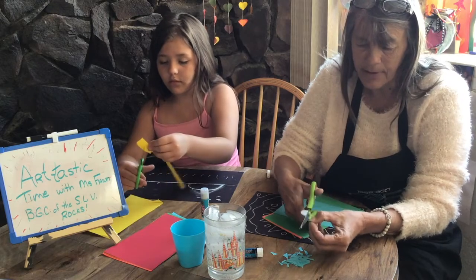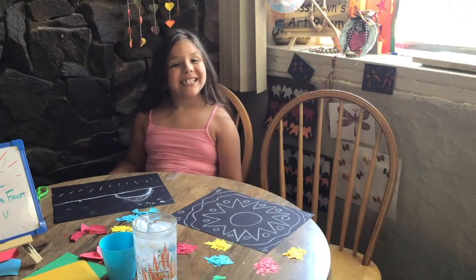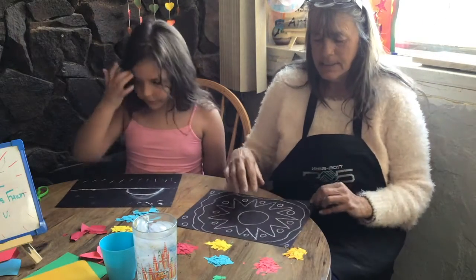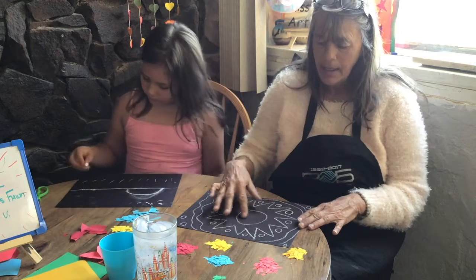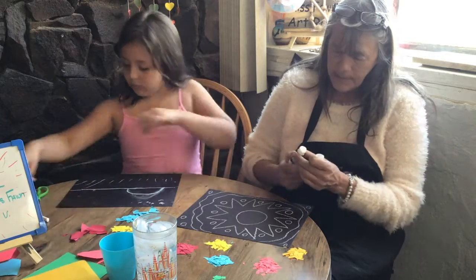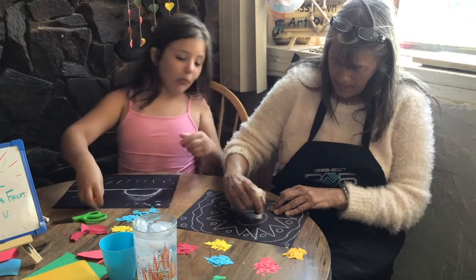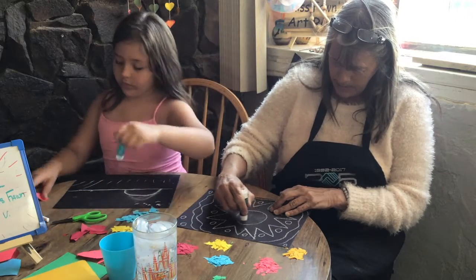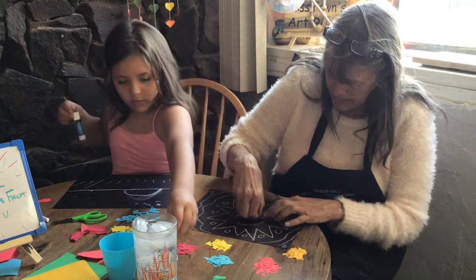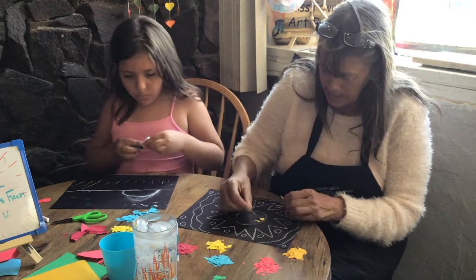So we're going to cut up our paper, and you guys cut up your paper, and then we'll come back and start the gluing. So we got all our papers cut up. What we're going to do is decide what color is going to go where. I'm going to start with yellow in the middle of mine, so I'm just going to cover this part with glue where I'm going to put my yellow pieces. Just put a little bit of glue there, then pick up the pieces and lay them on there, leaving a little bit of space in between so that we can see our black paper underneath.